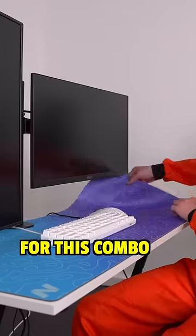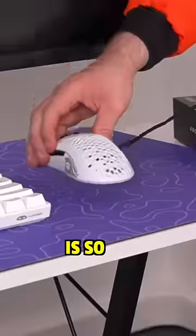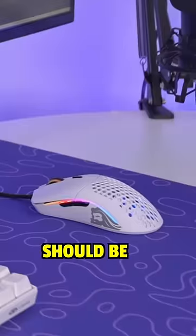The perfect mouse for this combo, together with this mousepad and the keyboard, was the Glorious Model O. This white version is so aesthetically pleasing — using it in a setup should be considered cheating.